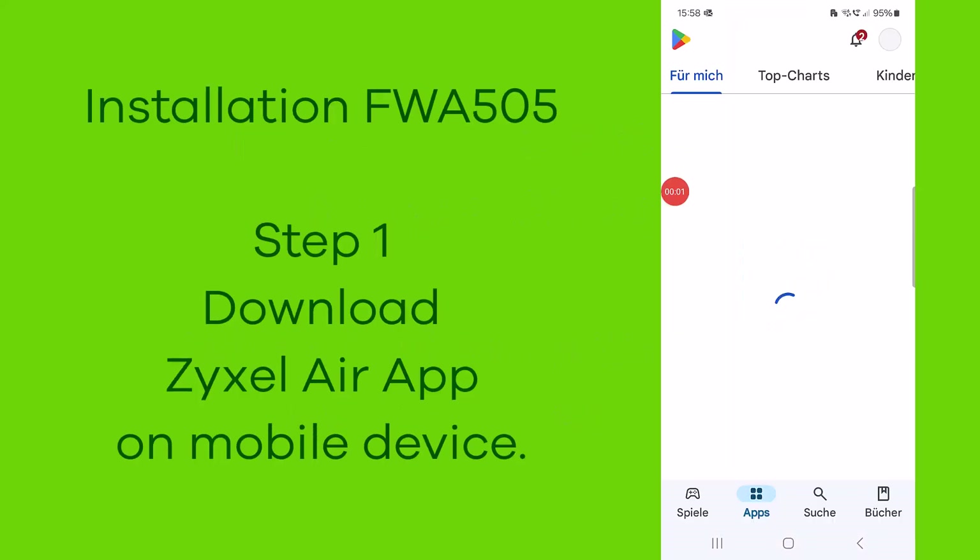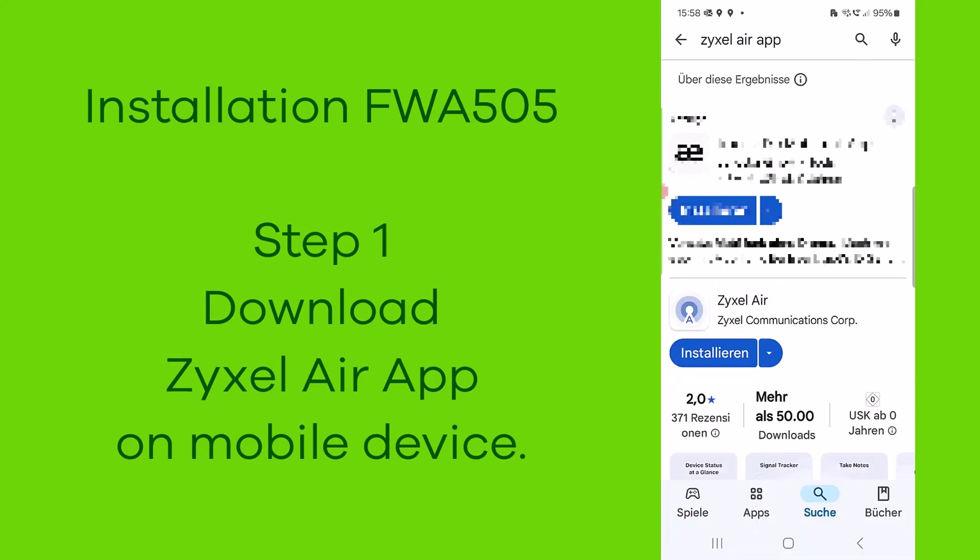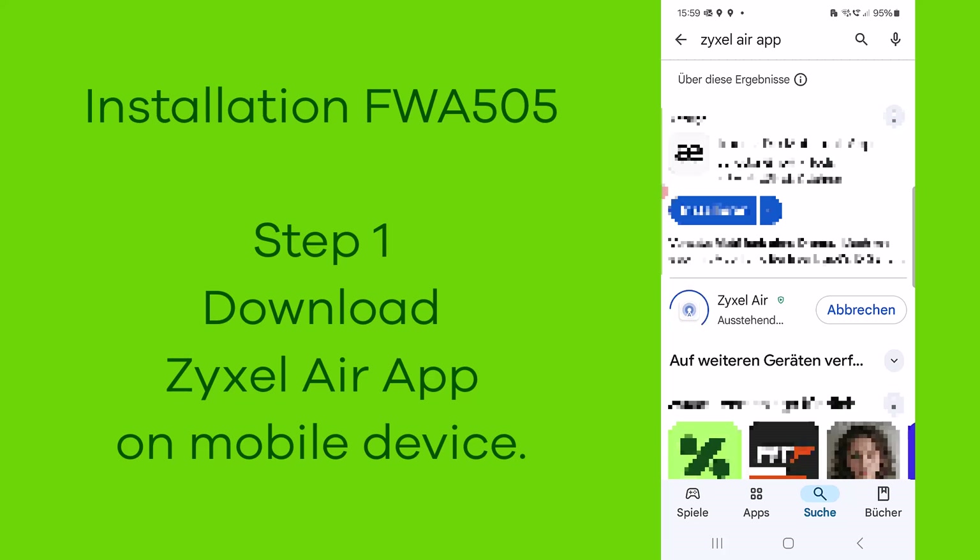Step number one: download the Zyxel Air app on your mobile device while you're connected to the internet. If the download does not continue, please make sure you're correctly connected to the internet.